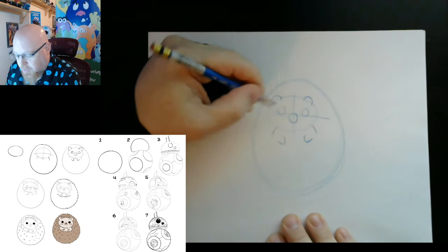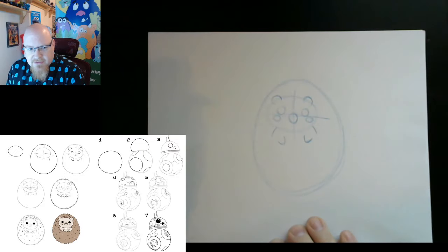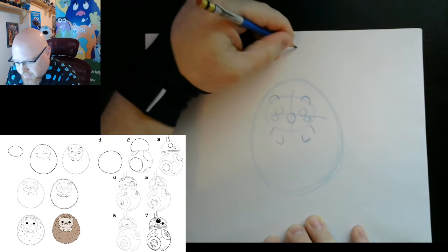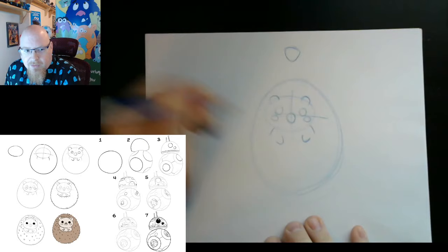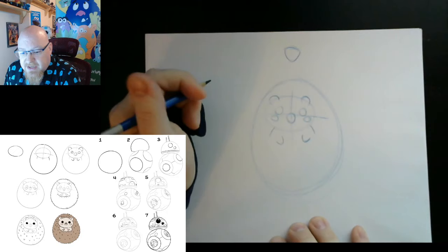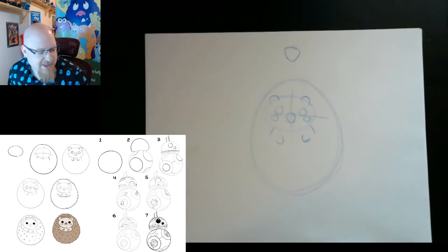We're going to first start by adding his cheeks in — I put them kind of right below the eye near that line. We also need to give him a cute little nose: basically it's a triangle with a rounded shape. Almost everything can be done with very simple shapes. It looks like I'm speaking a little loud so I'm going to turn down the mic just a little to make sure I don't make it too loud for everybody.